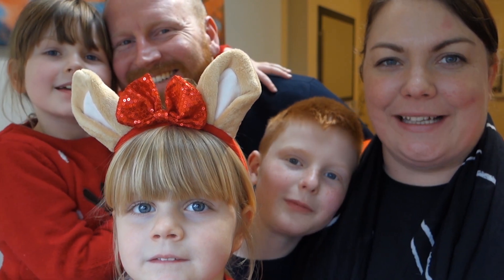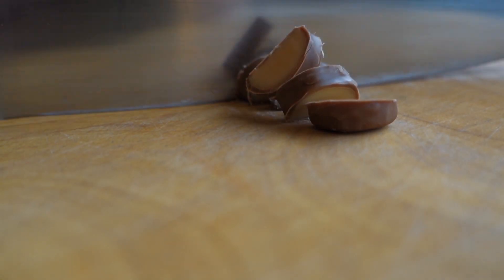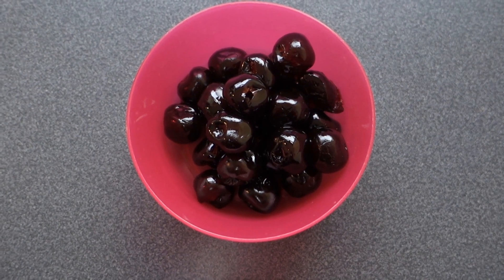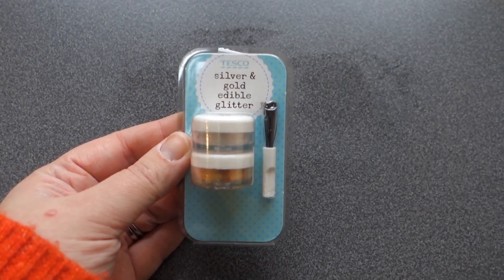We're going to make Rudolph's Pretzel Bites. We're going to be using 100 grams of Cadbury's Dairy Milk, 100 grams of Salted Pretzels, 1 Cadbury Fudge Bar, 30 grams of Glace Cherries, 25 grams of Pecan Nuts, and some White Chocolate Decorating Stars and Edible Glitter.